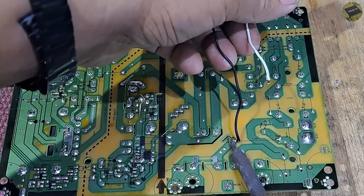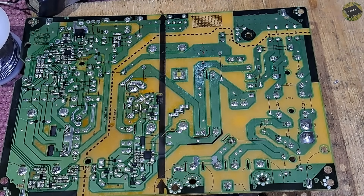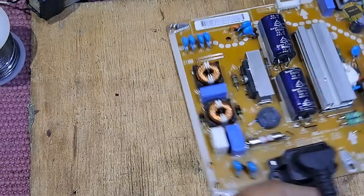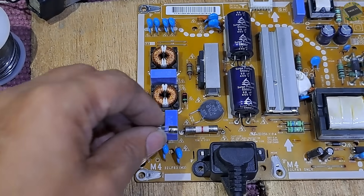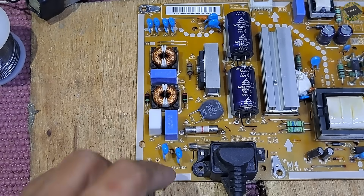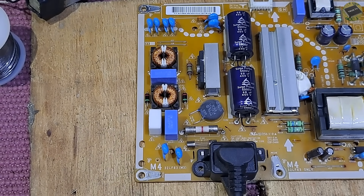Remove the resistor and replace the fuse now. I don't have this type of fuse, so let's put a glass fuse with the same rating and solder it beside the old fuse. For me, this is the safest and easiest way to replace the fuse.